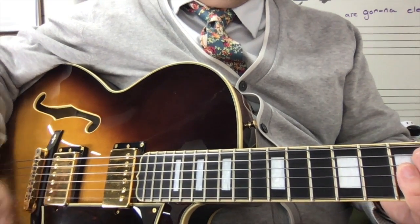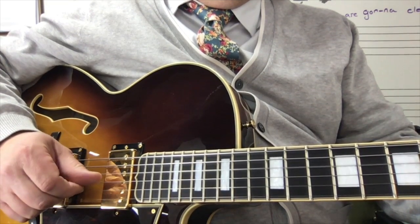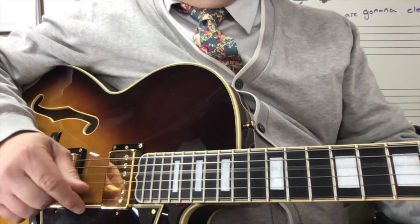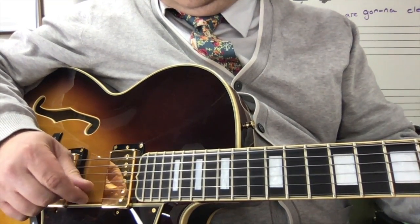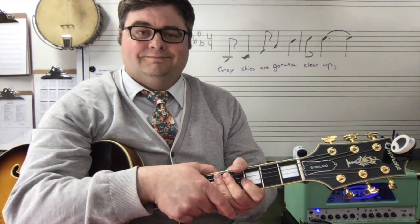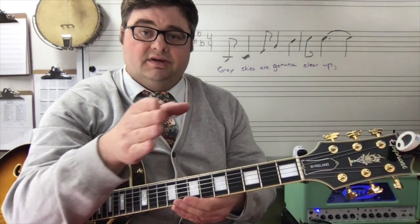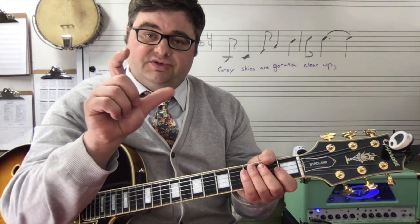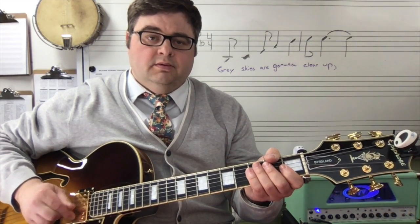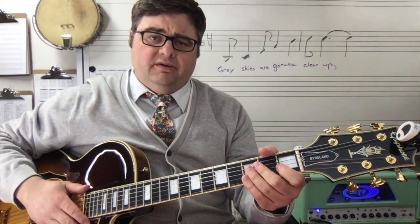Add that to the chord. My suggestion is to slow the video down, start and stop, and practice so that you can first do the pattern with your hand — start with your fingers before adding the chord — if you're having trouble.